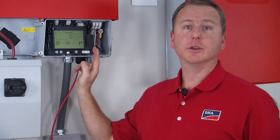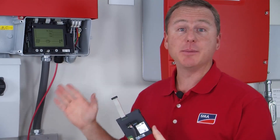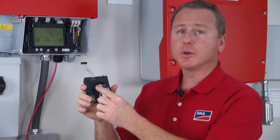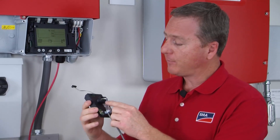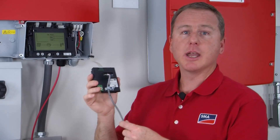That is all you have to do to install the WebConnect module. The RS-485 module has the exact same installation procedure. The only difference is that the terminals are different, and for the RS-485 module you will directly connect the module to a WebBox using communication wire.